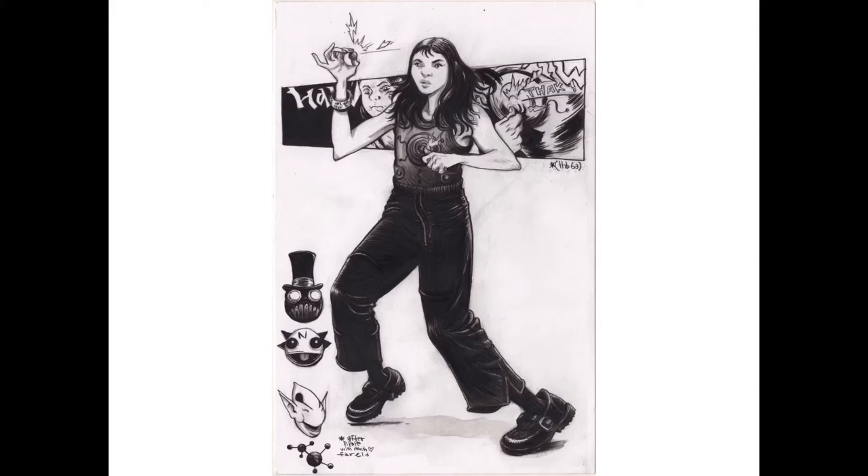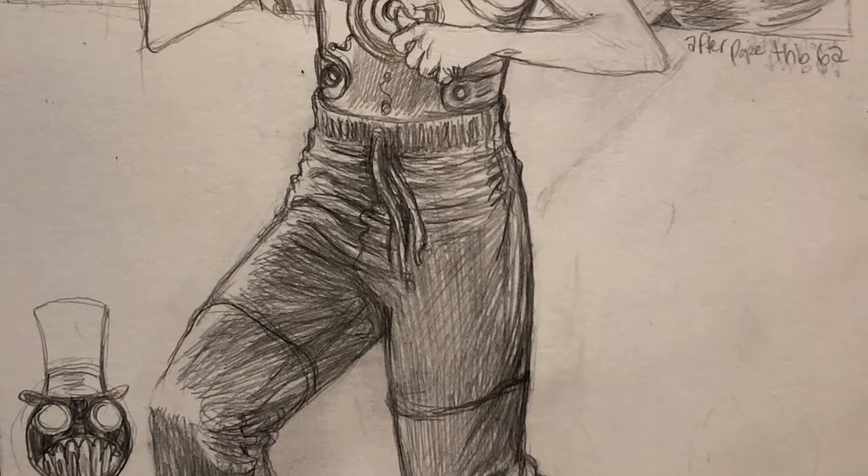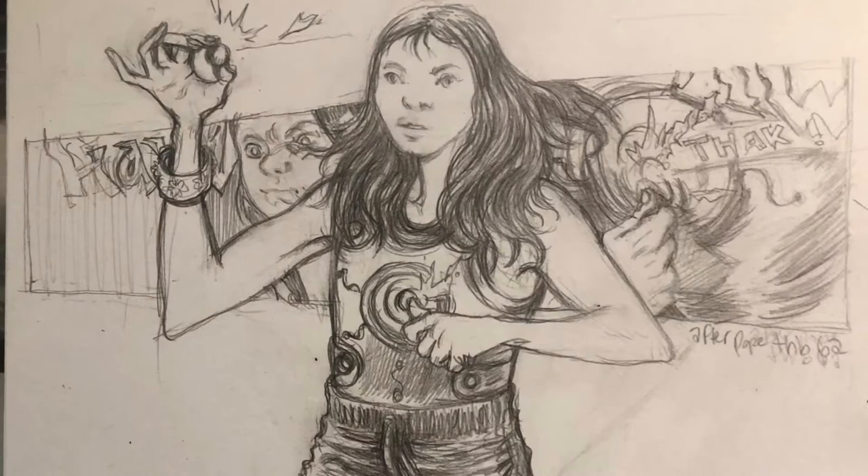Hi, this is Farrell. Welcome to my YouTube channel and the video of me inking this character here, H.R., who's not my original character. It's a Paul Pope creation — he does a bunch of books. He did a book called Battling Boy, but the stuff that I really love of his is THB, which is what this character is from.